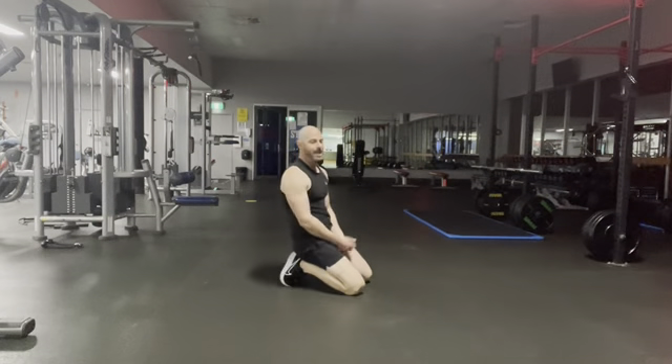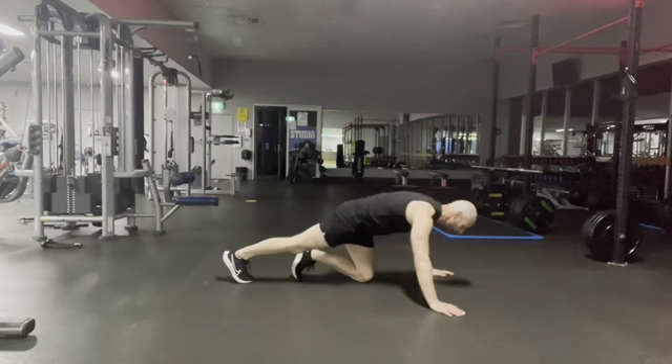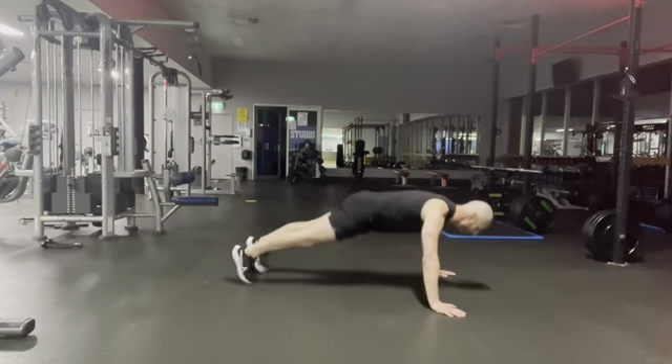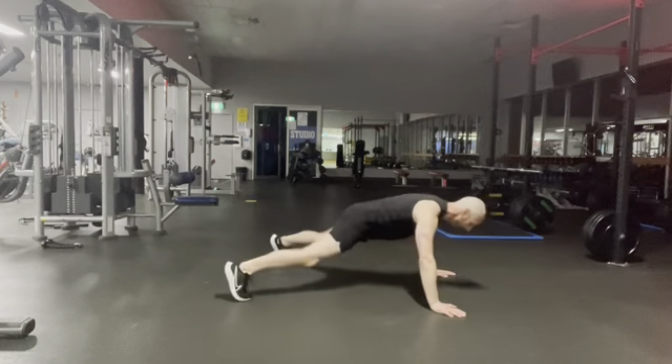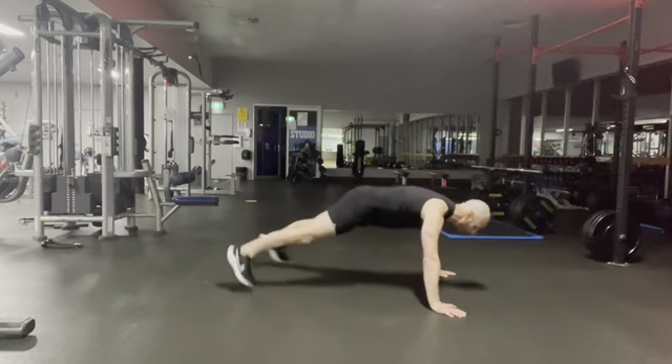We've got five more seconds — come down to the ground, let's get ready. Push, jack, push, jack. Drop your chest to elbow height for the push-up. Keep going.